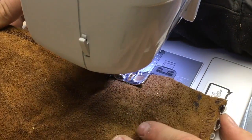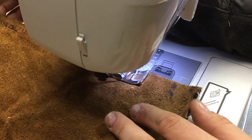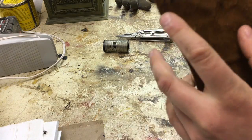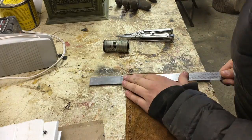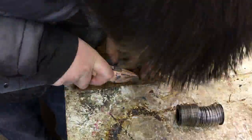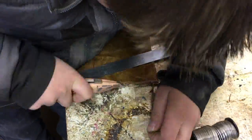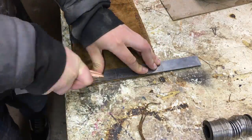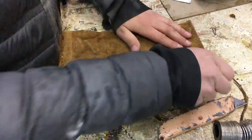Surprisingly I didn't break any needles on this leather so the sewing machine worked really great — I'll put a link in the description of where you can get a sewing machine like this. Now you can see that they're all sewed, and if you look really closely the edge of each end was a little bit rough, so I just used a straight edge and a box cutting knife and cut off the edges so they're nice and straight.